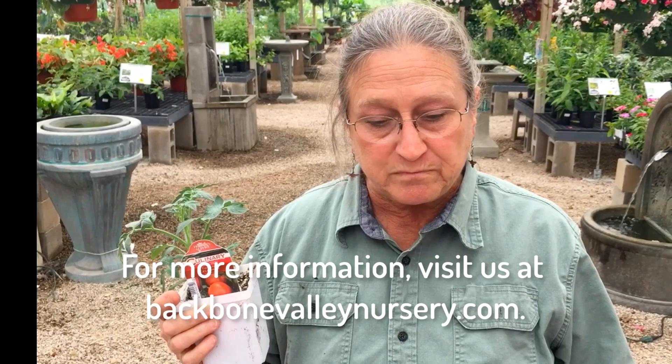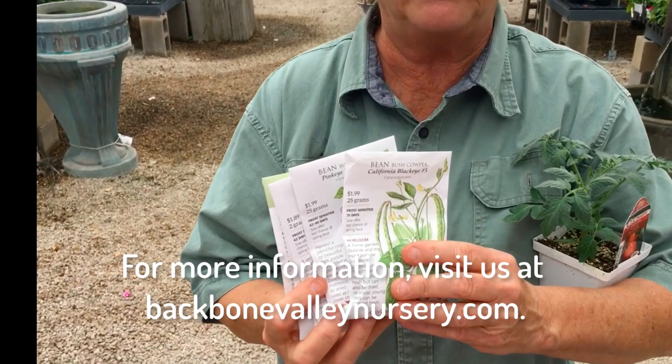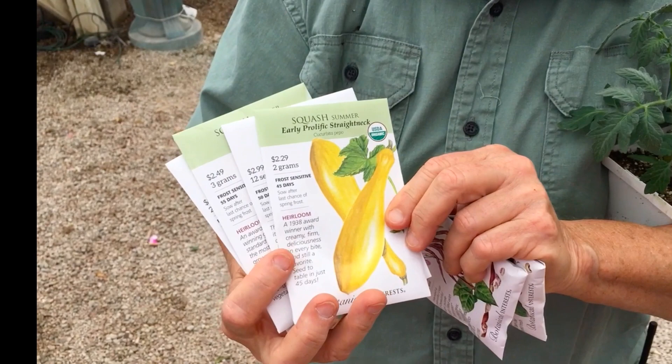We don't have our pepper transplants in yet, but we will very soon. Other vegetable garden plants to look at right now — we have the seeds for them. We have southern peas, which include the California Black Eye and the Pink Eye Purple Hull, which is one of my very favorites. You can still plant another crop of cucumbers right now. You can plant corn — remember to do several short rows for pollination, as opposed to one long one.